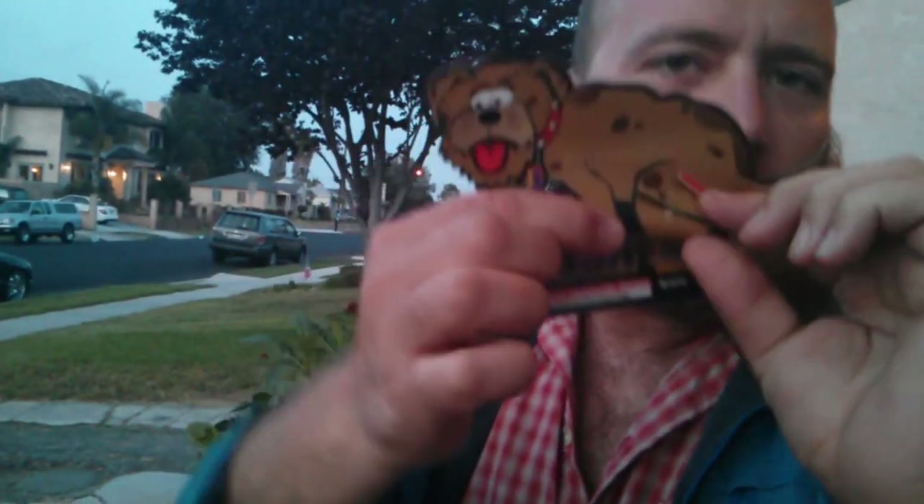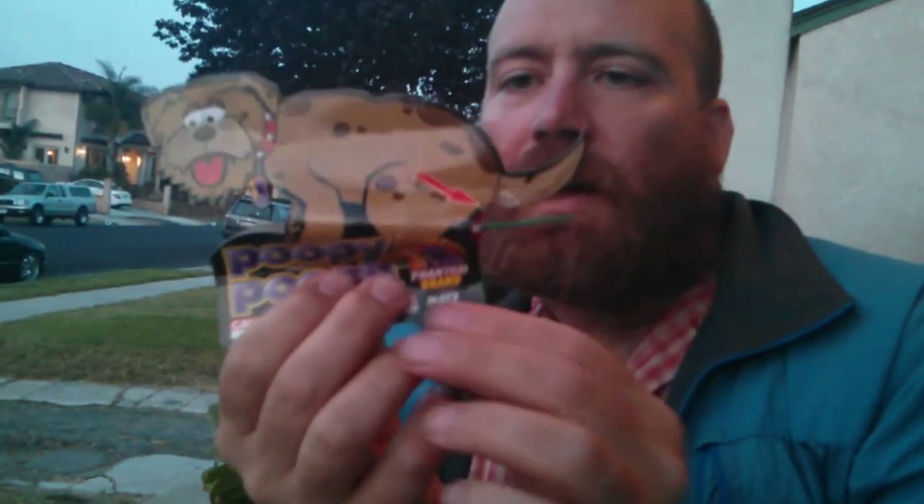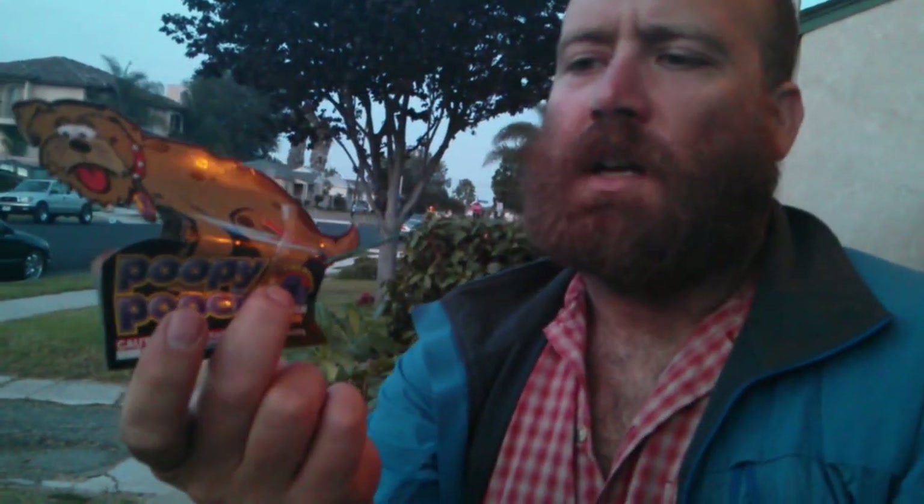It kind of looks like it's a ground-bloom flower with some cardboard around it. There's a little fuse you have to take out, and it looks like you light the butt. First impressions — it looks pretty cool. I thought I would maybe hold it in my hand and it would shoot poop.